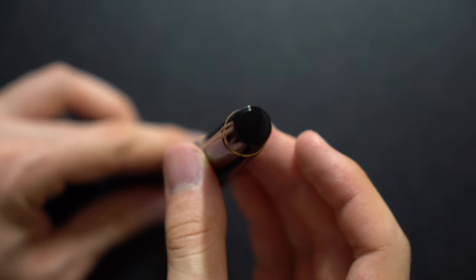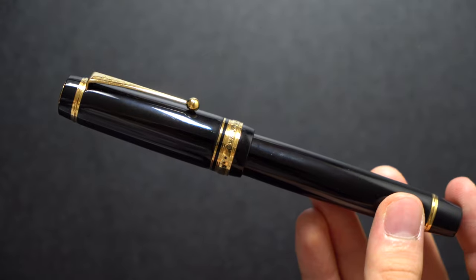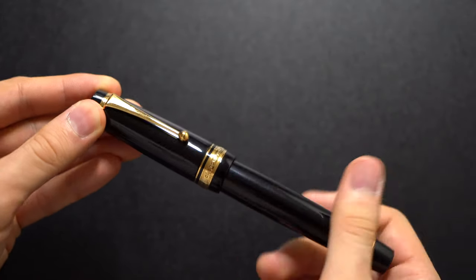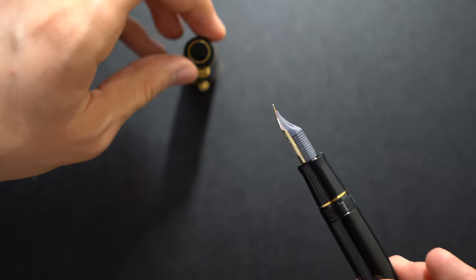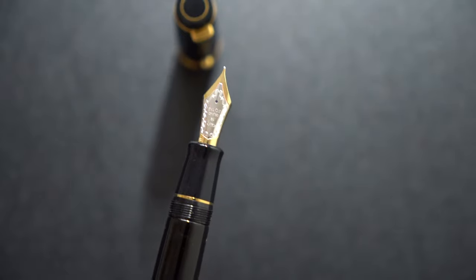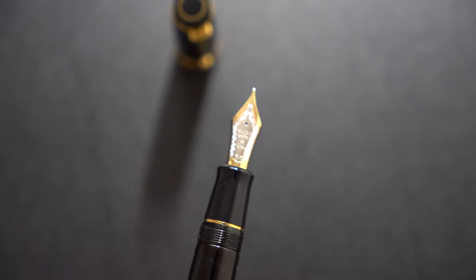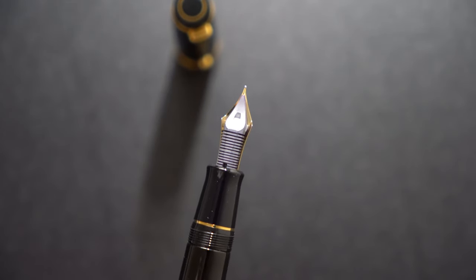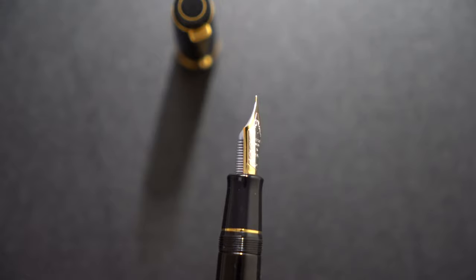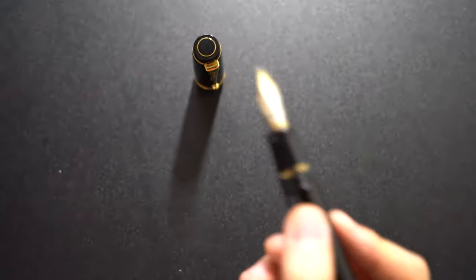It has a false piston knob — it's actually a cartridge converter. But this is an oversized pen so you definitely have to be comfortable using this size. It has a two-tone 18 karat gold nib. This is a size 30 Pilot nib, which is their own proprietary numbering system. It has a plastic feed and the nib section flares out quite a bit, so it's very comfortable to hold despite its size. The nib section is coated in Urushi as well, which is a nice touch.